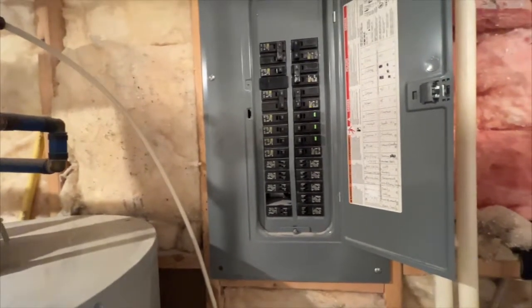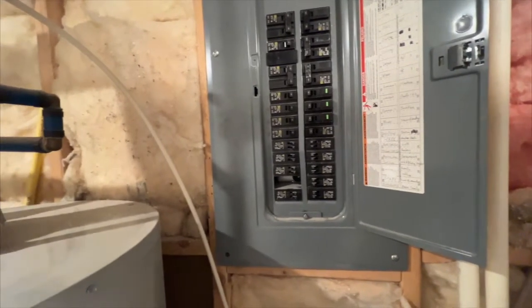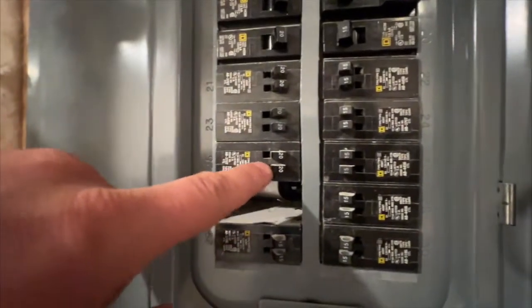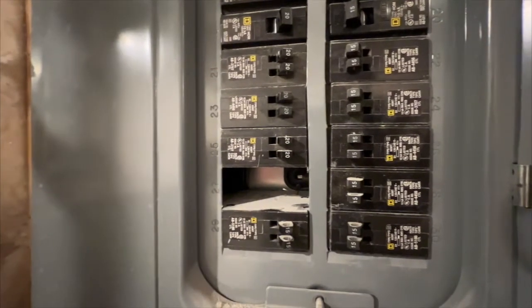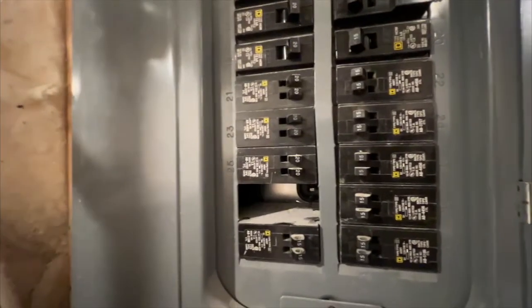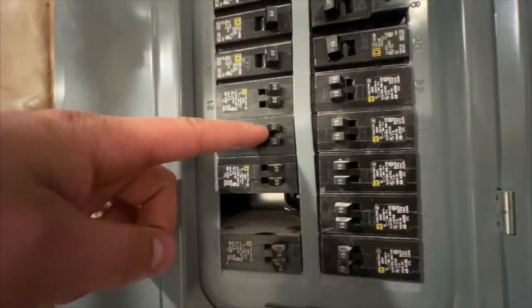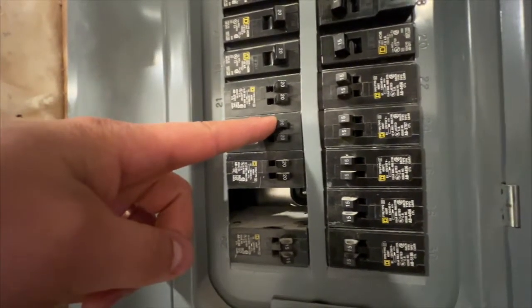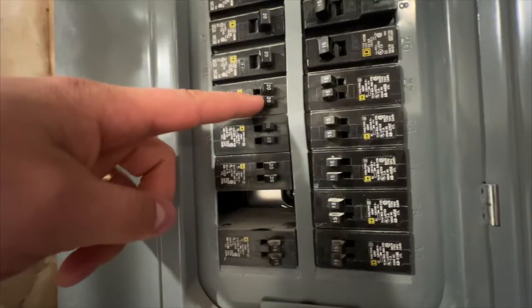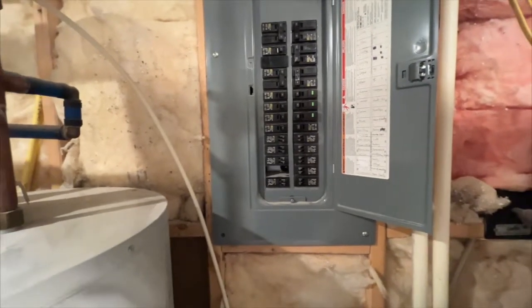Moving on, we need to look at the kitchen, laundry room, and bathroom if those rooms are going to be part of the basement finish. By code, kitchens have to have two 20-amp breakers for small appliances like waffle makers. In reality, a lot of kitchens need more than that — one for the fridge, one for the microwave, and another one for the stove. If it's a gas stove, we can just put it on a 20-amp circuit.